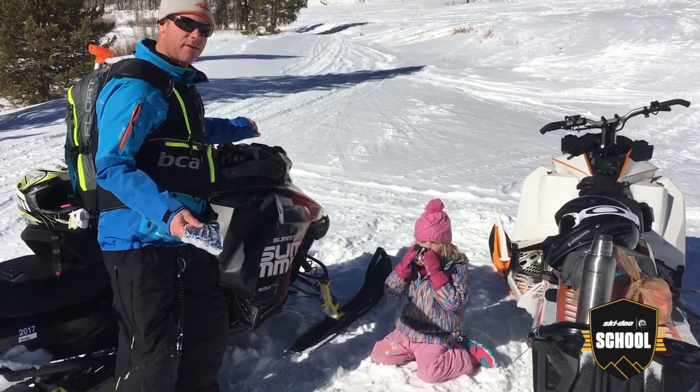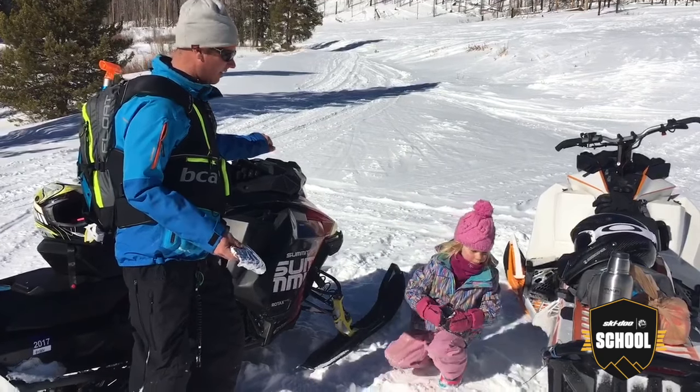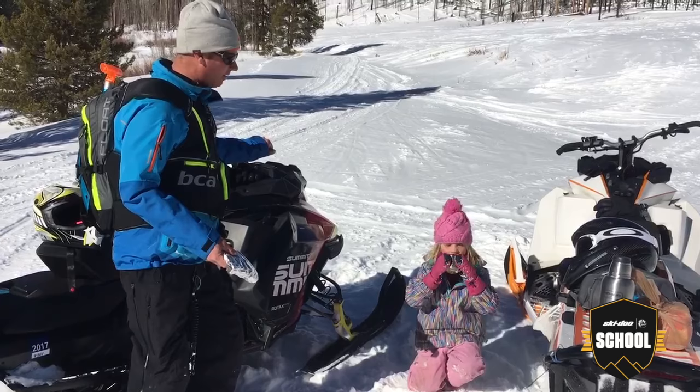Hey everybody, this is Jeremy Mercier here and I'm out snowmobiling on this beautiful day with my family and we're all getting kind of hungry. Lena, are you hungry? Yes. What would you like for lunch today? Hot dogs.